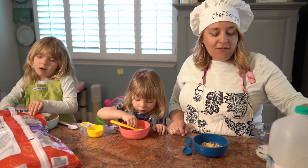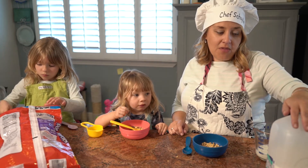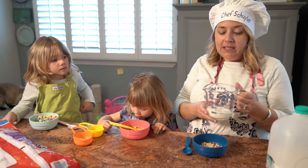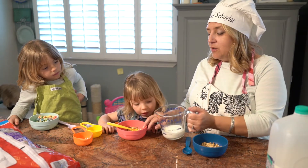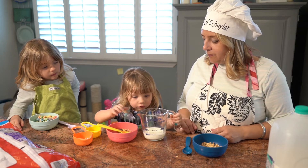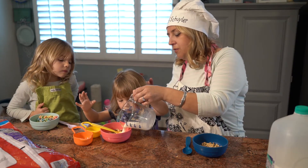Now moms and dads, if your milk is almost gone, you could allow your child to pour it straight from the container. If you don't want big spills, then I recommend pouring it into a smaller container first, so if they do spill it's not quite so much to spill. Can you pour some in? One, two, three — stop. There we go.